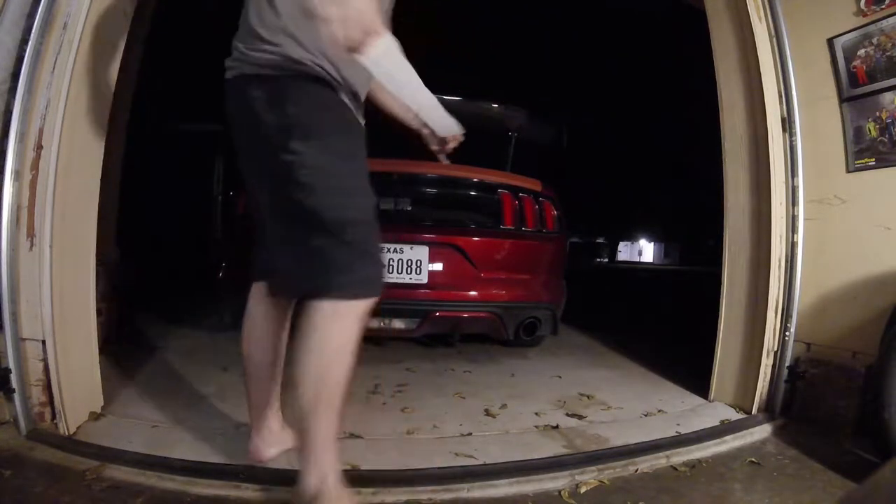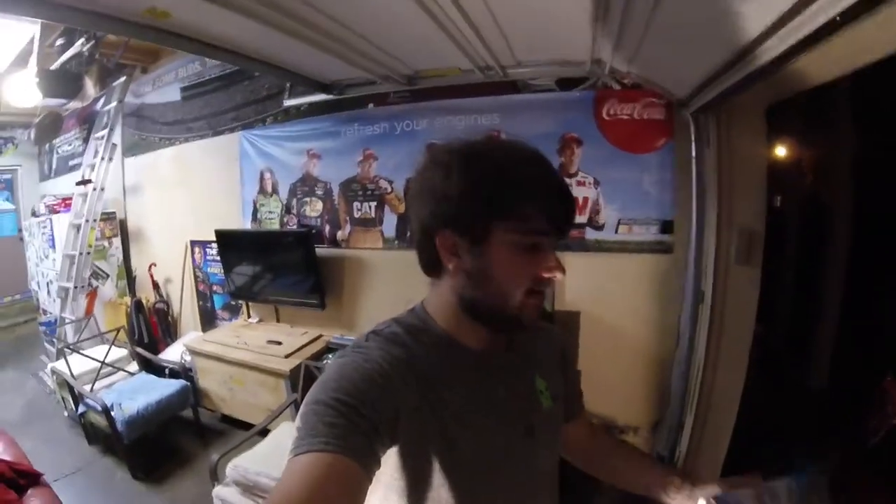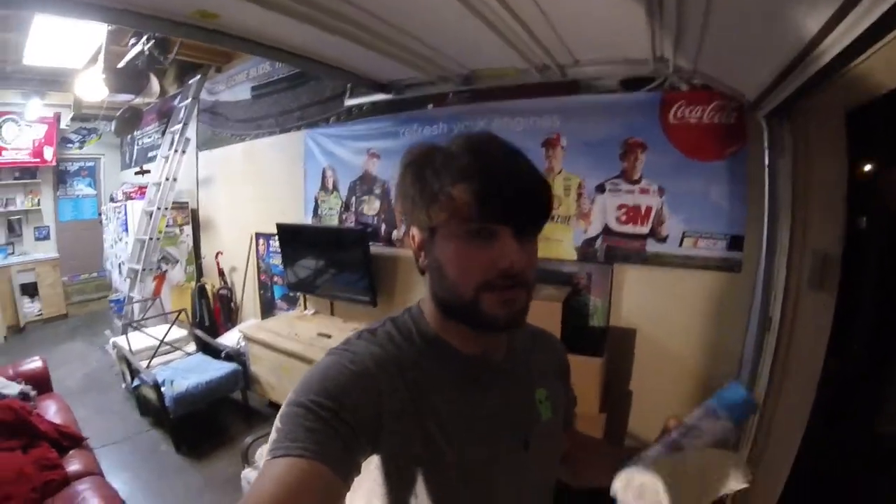I think it'll fit on there pretty well. Anytime you're going to put a decal on any surface, you should always clean it. I use glass cleaner really anytime I put a decal on my car, even if it's not on glass, because it actually does a really good job at cleaning. So I'm just going to wipe it down real quick and then we can actually put it on.